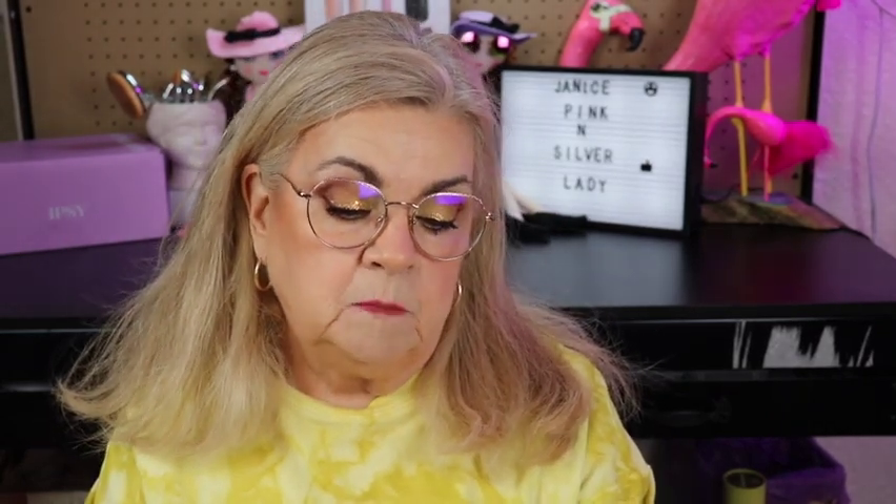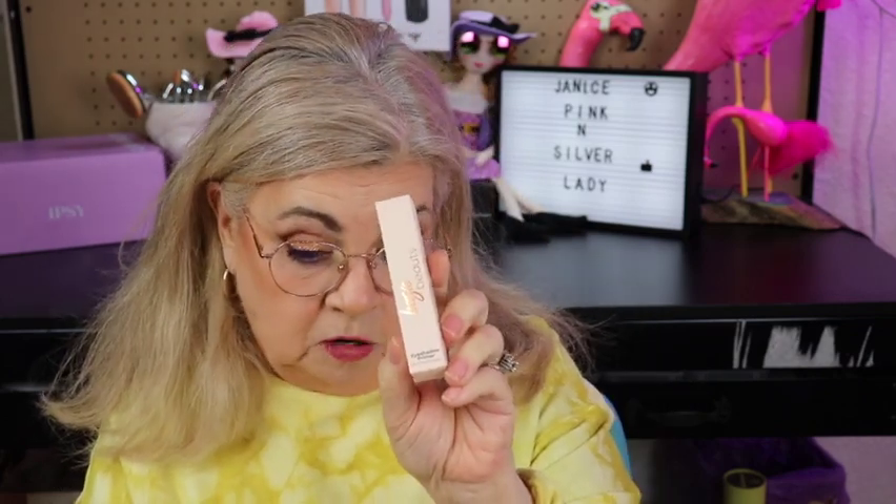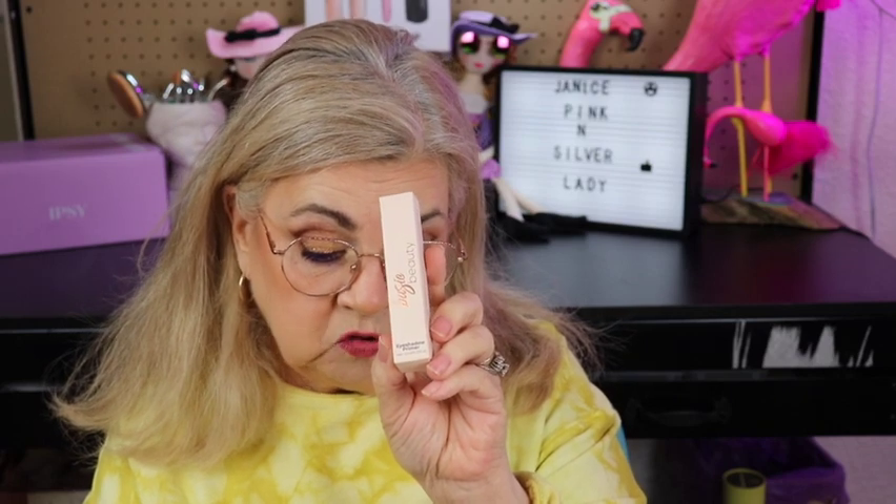The first thing I'm pulling out is an eyeshadow primer by Basic Beauty. It's the Basic Beauty eyeshadow primer — an eyelid primer base formulated with hemp seed oil to moisturize and maximize color intensity for a crease-free look that lasts up to 12 hours. The suggested price is $18.